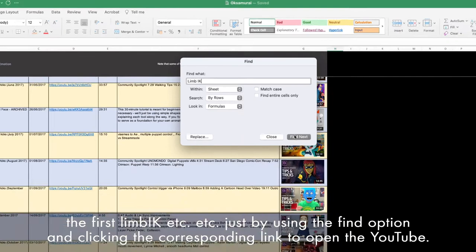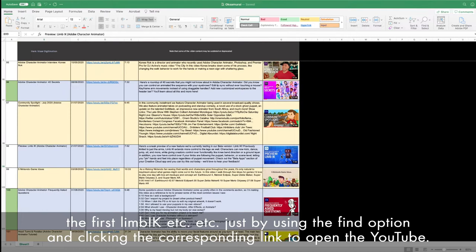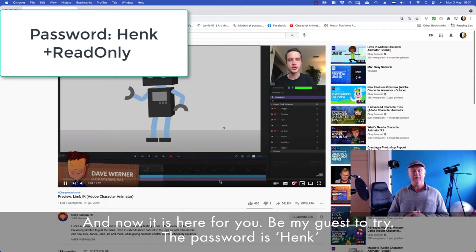So just by using the find option and clicking the corresponding link to open the YouTube. And now it's here for you — be my guest to try. The password is Hank, and you can select read-only and open the file.